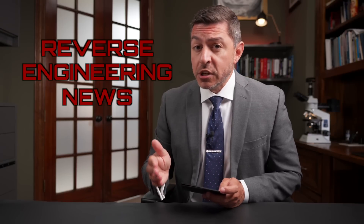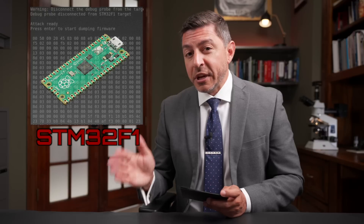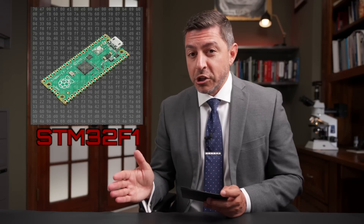Welcome to Reverse Engineering News. I'm your host Hash, and I can see through the ones and zeros. This week: 3D imaging using X-rays, dumping firmware from an STM32 microchip using a Pi Pico, and a pretty cool reverse engineering toolkit.